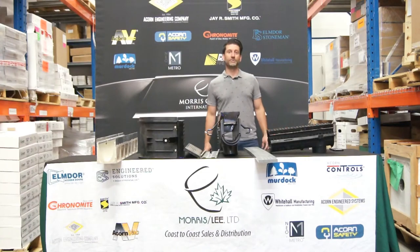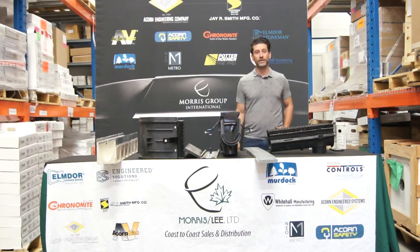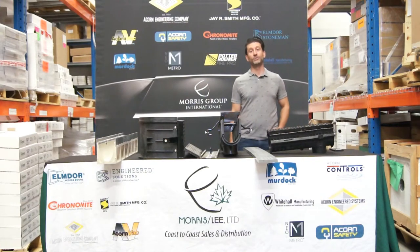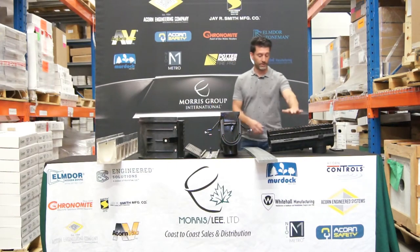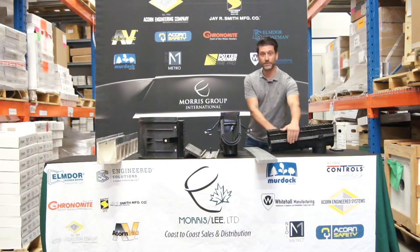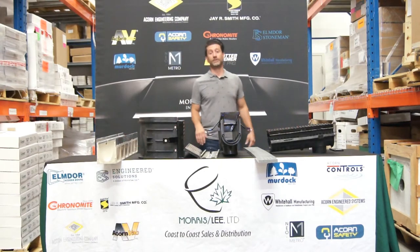Hi, I'm Dino Mazziti and I'm a sales representative with Morris Lee in Vaughan. Today I'm going to be speaking to you about JR Smith Trench Drains. I'm going to focus on three systems: the polypropylene system, the polymer cement system, and the stainless steel system.